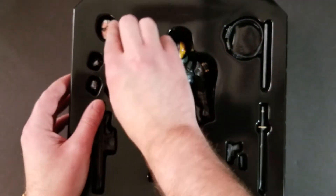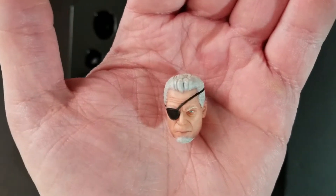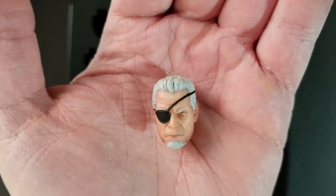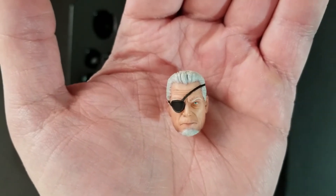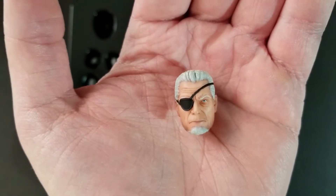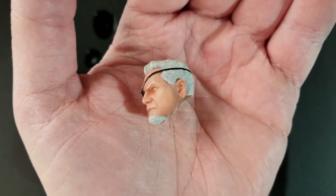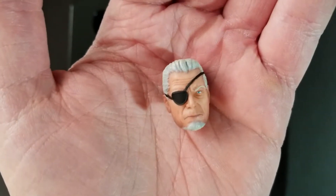So you do get another unmasked head. I love unmasked heads. I kind of wish this one was a little bit different than the standard version, because I already have this head, but never hurts to have another one. It definitely looks like Slade Wilson — he's got that eye patch over his eye, the gray hair, and a stern look on his face. Really happy with how this head sculpt came out. I think they did a good job.